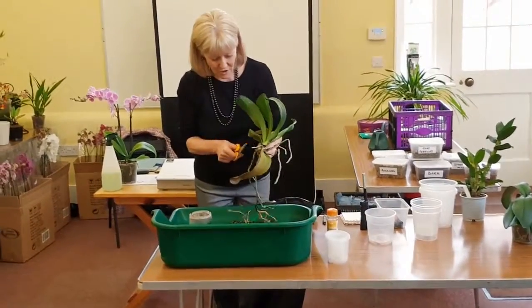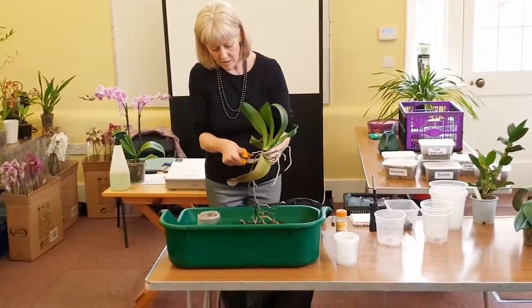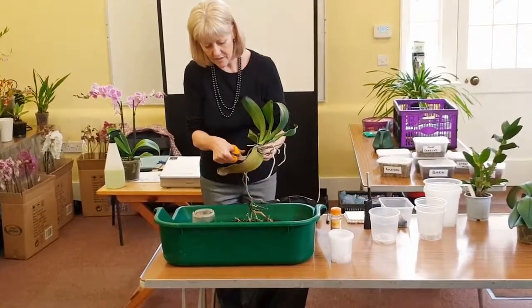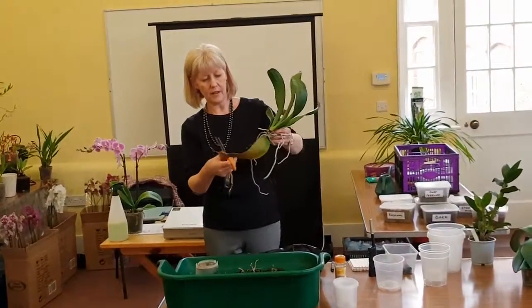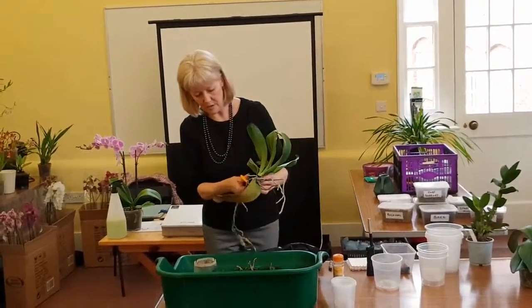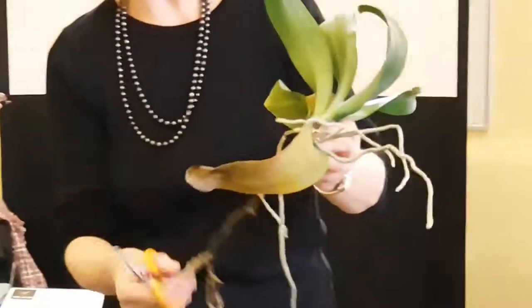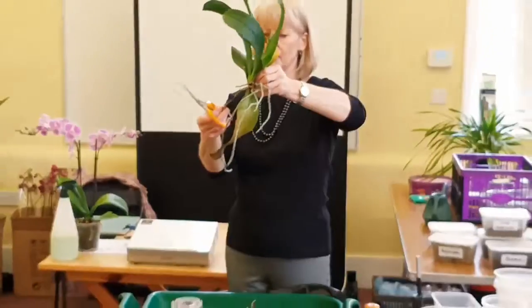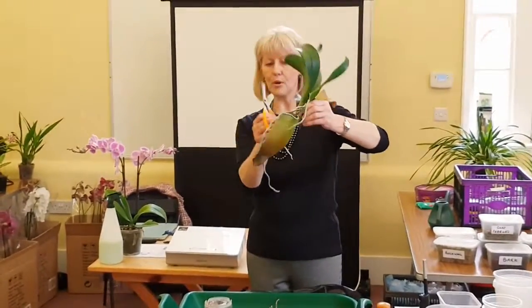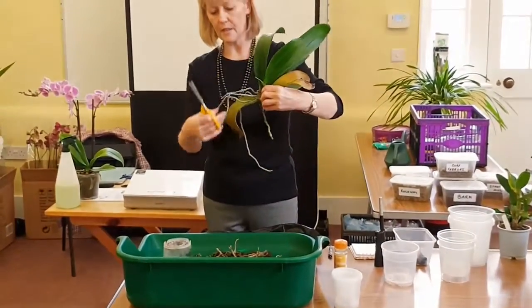We're going to take that off. It's a bit like cutting grass as well — if you cut it, the grass seems to grow longer again. I'm going to take this off as well because it's damaged on the ends and damaged at the top. I'm going to leave this root because this was in the compost — this root has got a new one growing.